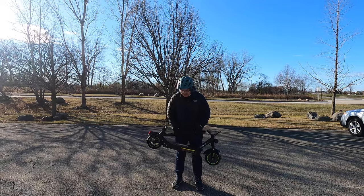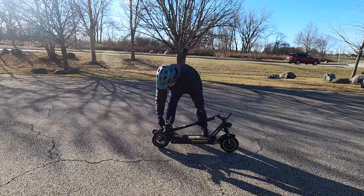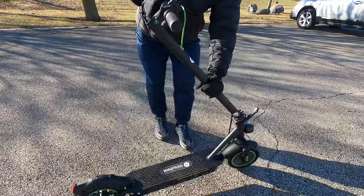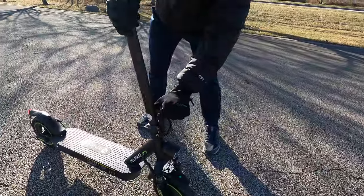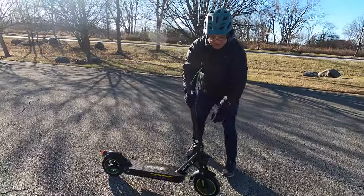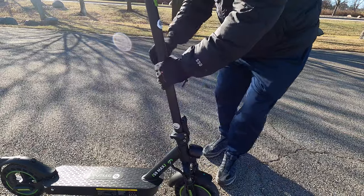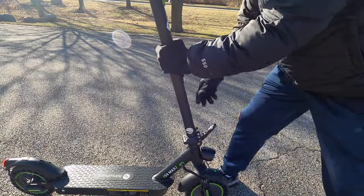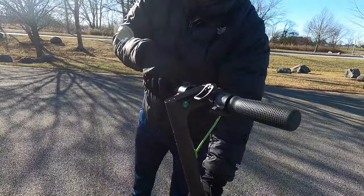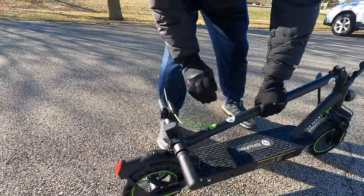The scooter is light and unfolding it is fairly easy. You just press down on this little latch, it will unhook it from the rear fender, bring up the stem, and then lock it into place. To fold it, just do the opposite — lift this up. It's a little bit hard with my gloves on here. Just lift it up, and then here's the locking mechanism on the top — you just want to hook it into the back fender.